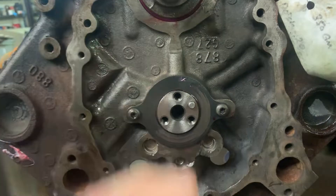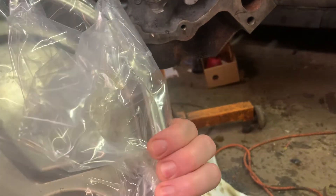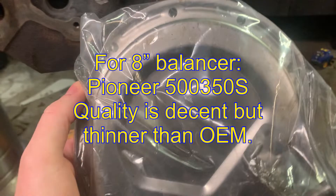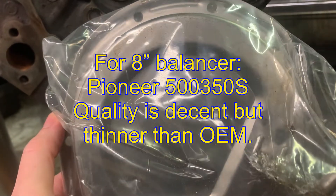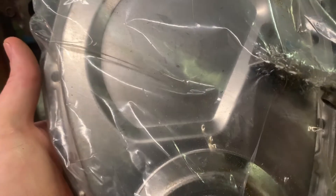I'll show you the one I got. I think it was a Pioneer — I already chucked the box, but I'll put a part number in the description. I think I got this on Rock Auto, or it may have been Amazon. This is the one I ordered — just for like a 91 Chevy 350 TBI pickup with a one-piece rear main.